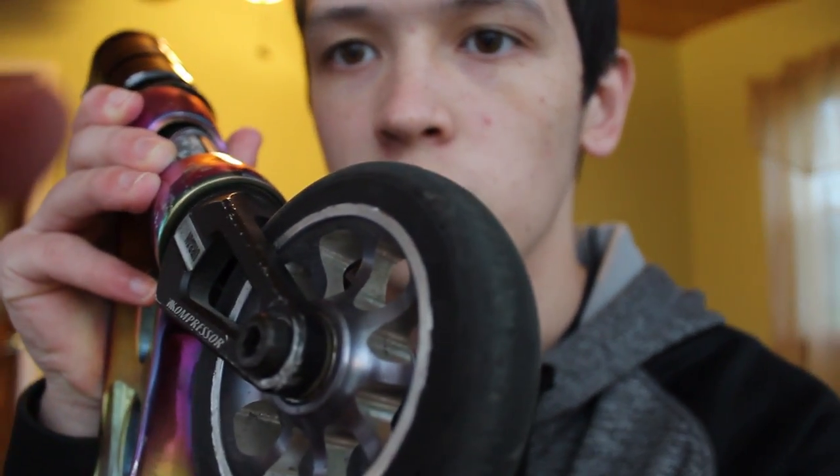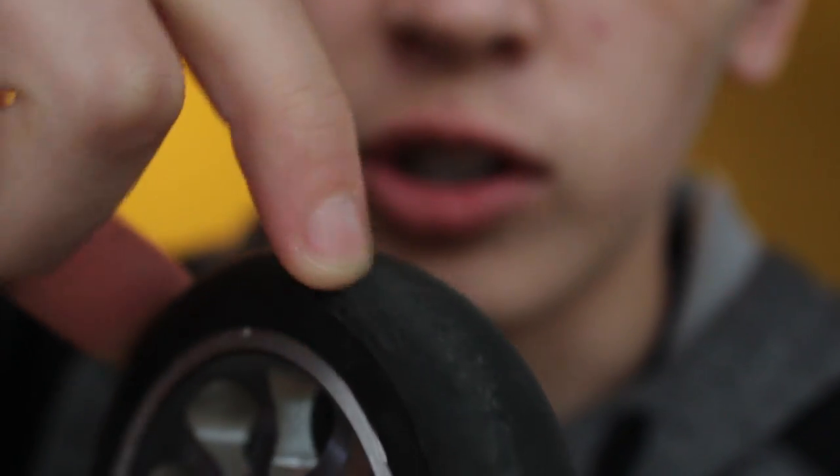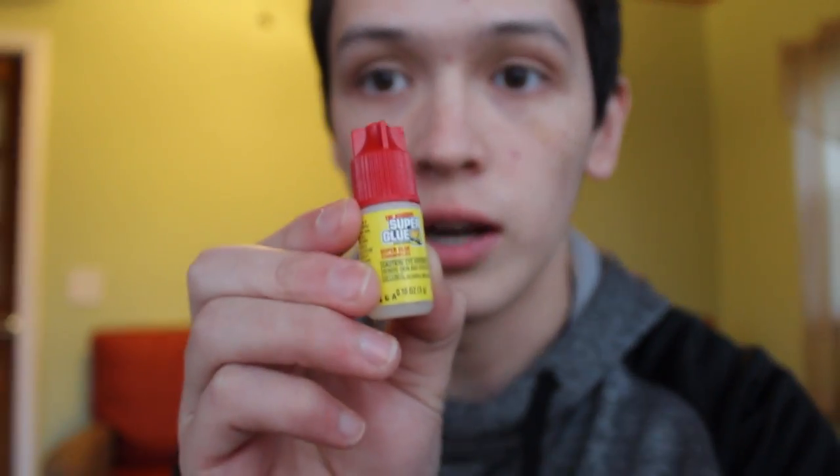The second life hack is going to save you time but also so much money in the long run. You know when your wheels start to peel — it's hard to show on camera but your wheels just start peeling. There's really no point at all in buying a new wheel because of this. A lot of people, like some of my friends, would just buy a completely new wheel, but you're wasting money.